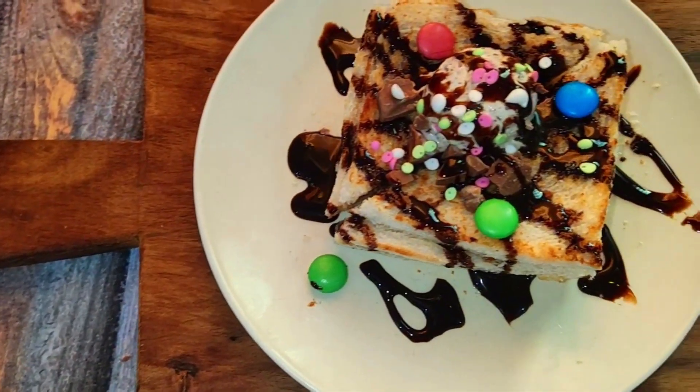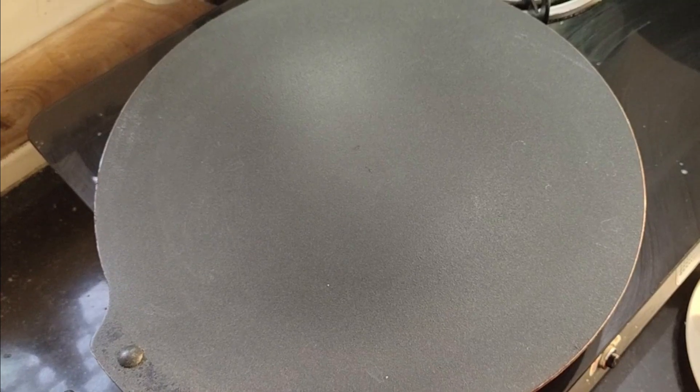I am learning a recipe from the bread. Let's start.